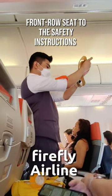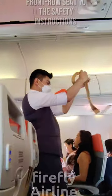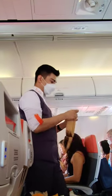This is your seat belt. To fasten, insert the belt into the buckle and tighten the belt by pulling on the buckle strap. To unfasten the seat belt, lift the flap.